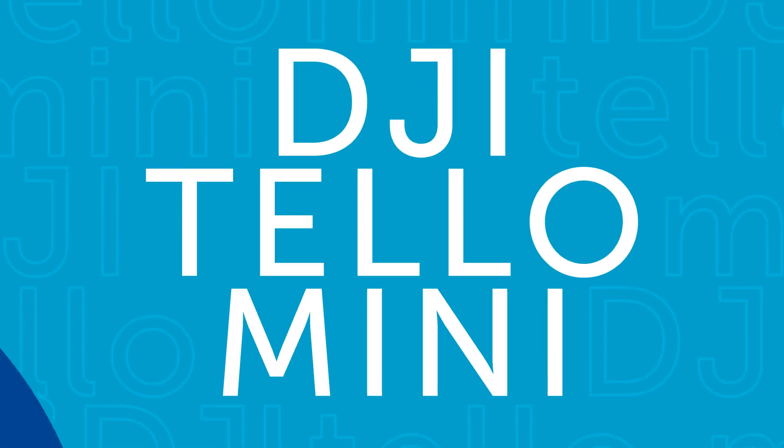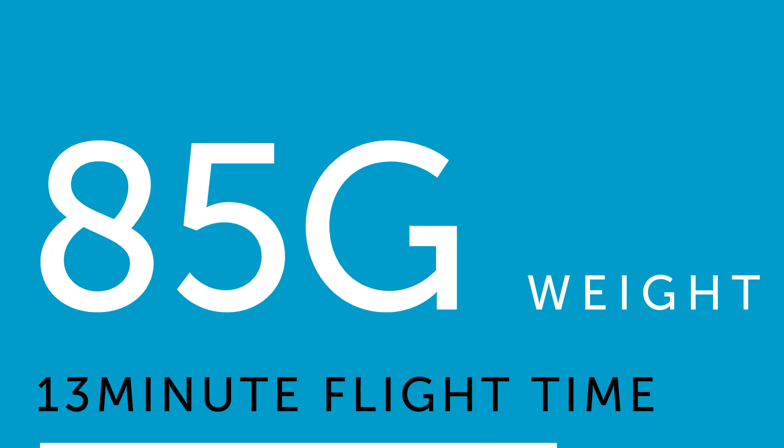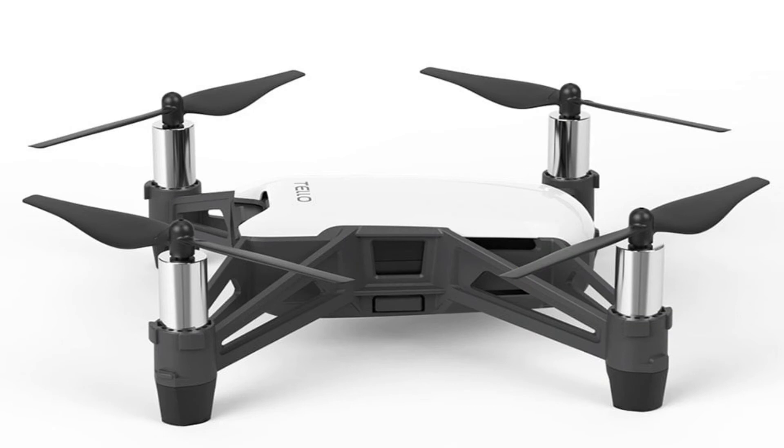This is the DJI Tello Mini Drone, a tiny quadcopter suitable for children and adults. At just 85 grams with 13 minutes of flight time, the Tello really is a micro drone. It also has a sleek and smart design, boasting black and white.